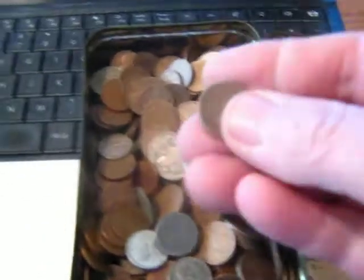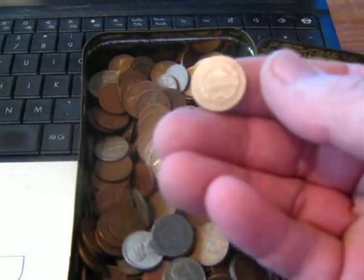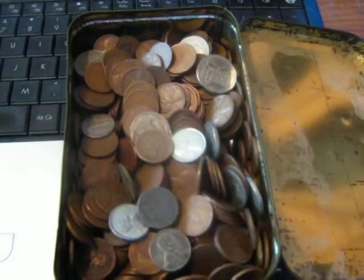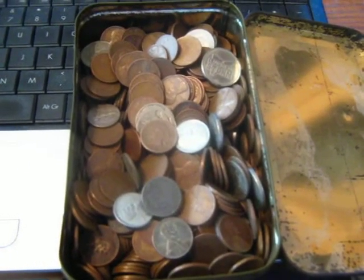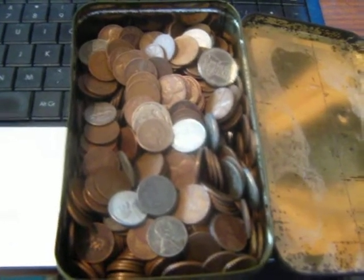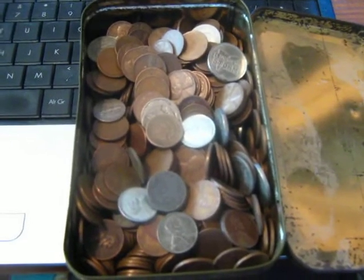And the oldest one is an 1859 Indian cent — it's in decent shape. There's no fortune to be found in here. When I originally found it, I went through and cataloged all the coins. I sold off a couple that were worth a lot of money. I had a couple — I think they were 1909 S's or P's or something — that I got a decent amount on eBay for.